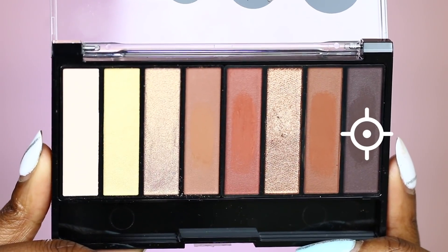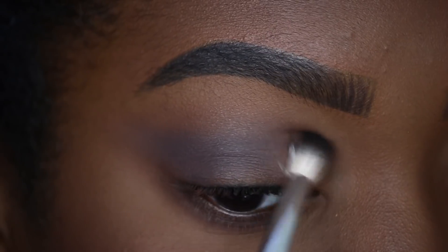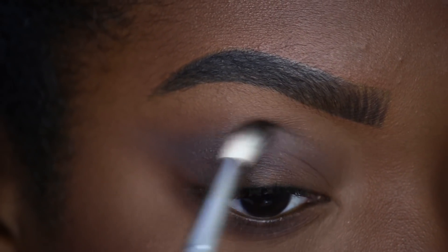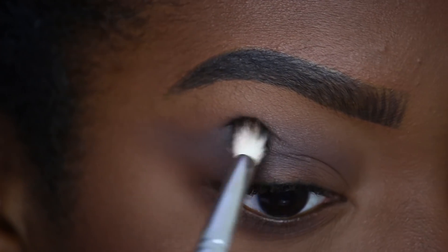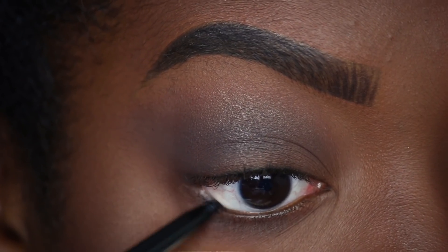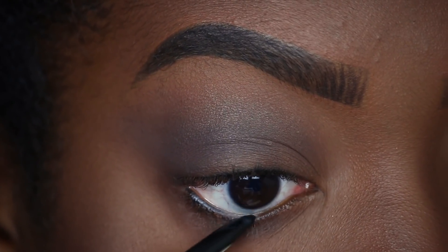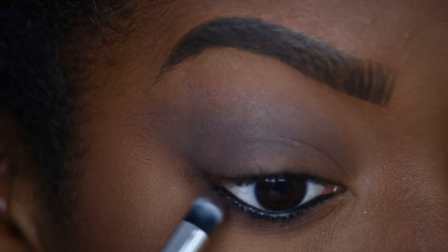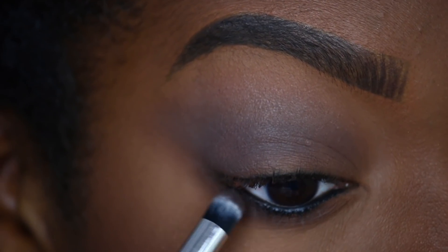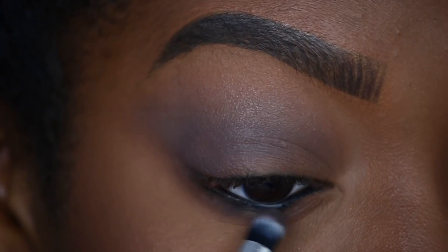I will be taking the deepest brown shade from the Reverence palette. This deep brown shade is to add depth to the crease, and I'm going to keep this much more concentrated than my first two shades. To line my lower lash line, I will be taking the Defining Moment liner from the Full Spectrum Collection in the shade Blackest Black. To smoke things out to perfection, I will be using the deepest brown shade from the Reverence palette with a pencil brush.